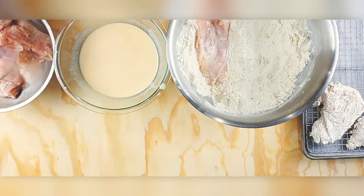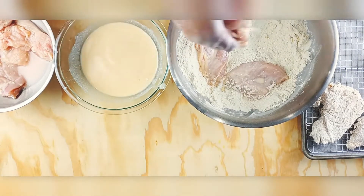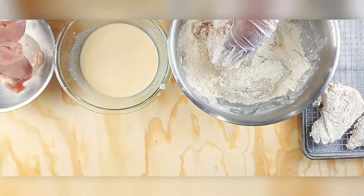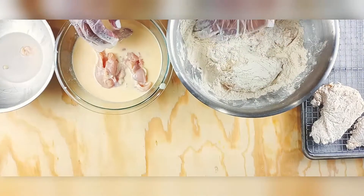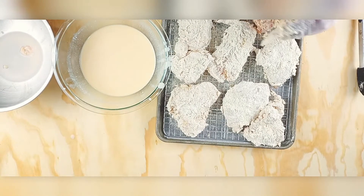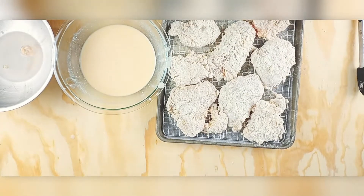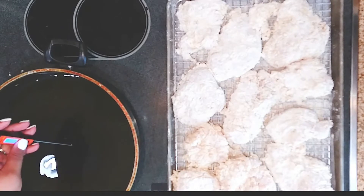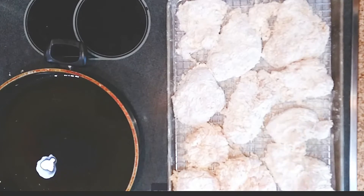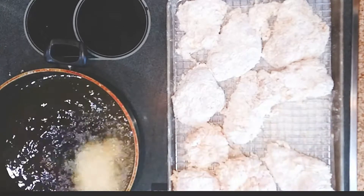Frying chicken breast is tough, but that brine is a must — it will make your chicken super tender. I'm spoiling the surprise but trust me on this, use the brine. After you've breaded it, let it sit for about five minutes to crisp up. Your oil temperature has to be exact, so make sure it's at 360 degrees.